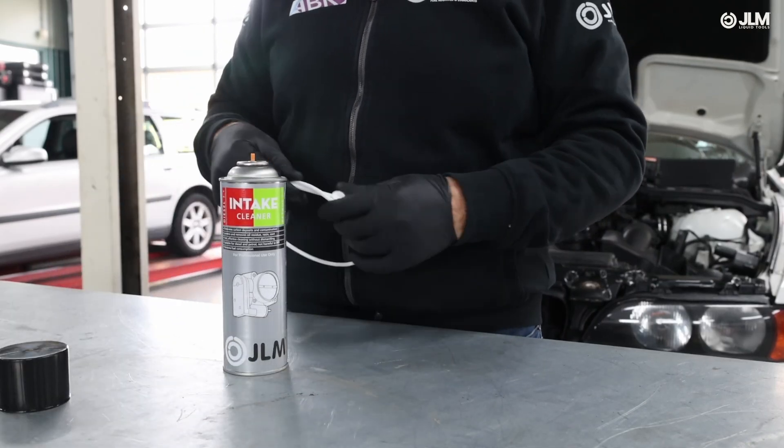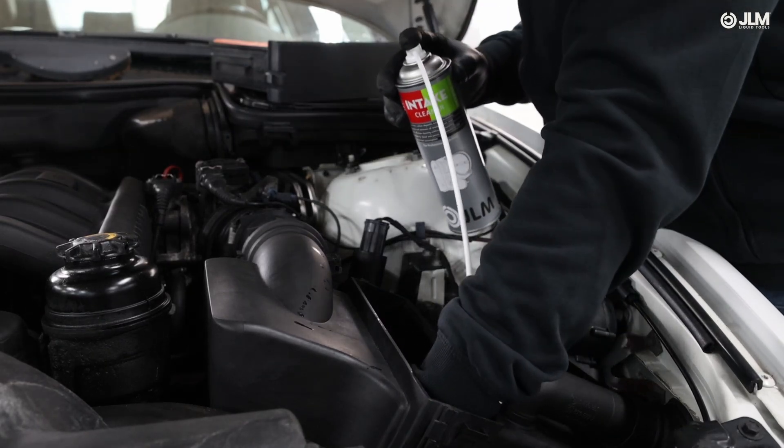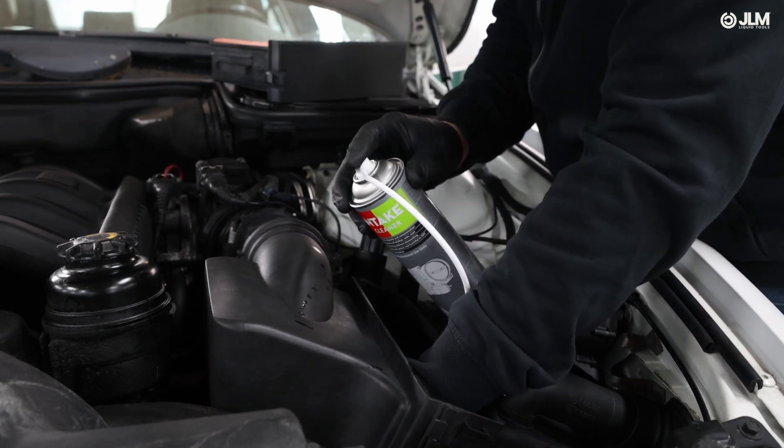Attach the 60 cm application hose to the aerosol can, then carefully insert the hose into the intake manifold. This allows for precise application of the cleaner directly onto the carbon deposits.